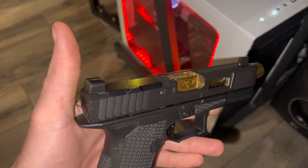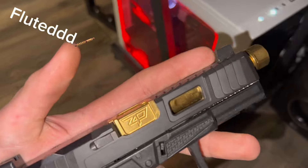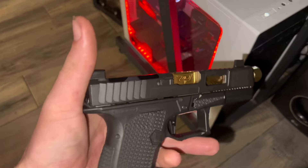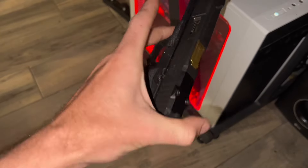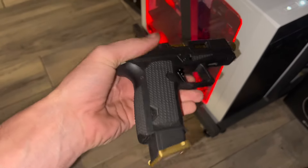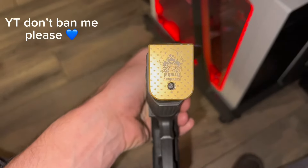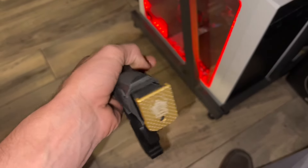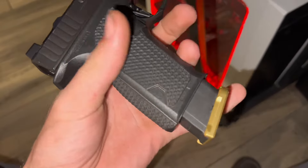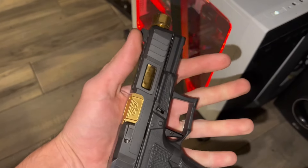This whole upper is just on the money — suppressor high sights, MOS cut, threaded barrel, fluted. It is just gorgeous. It's definitely not my carry gun. And here's that custom slide plate — 'Legally Dangerous.' Shout out to GHG Hustle. It's titanium, so it's got a little weight but not too bad. It actually feels really nice.